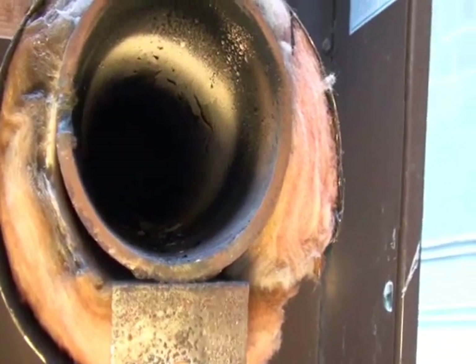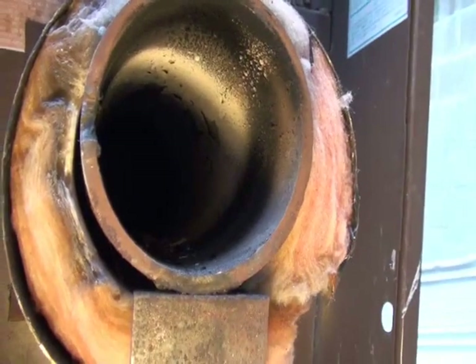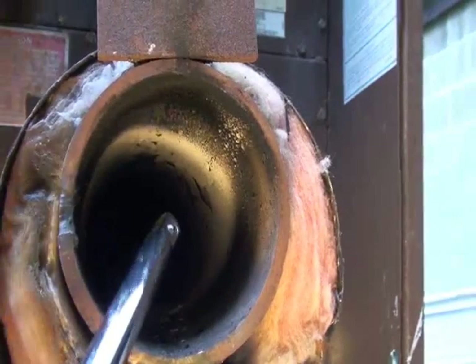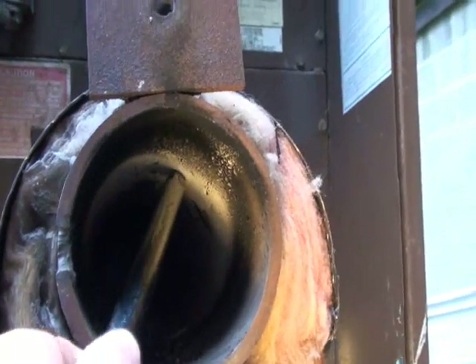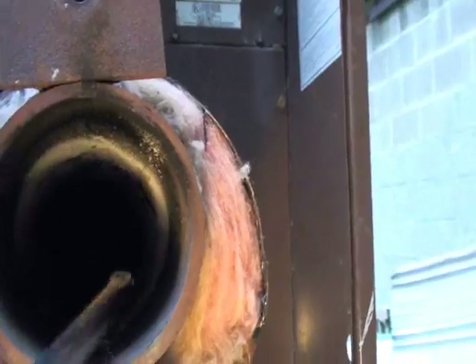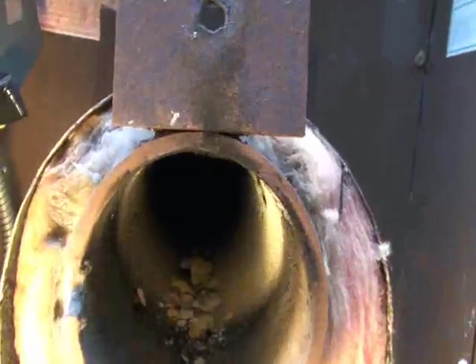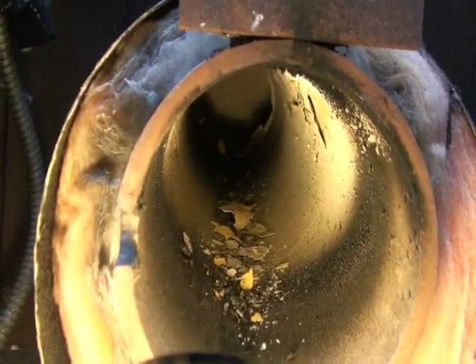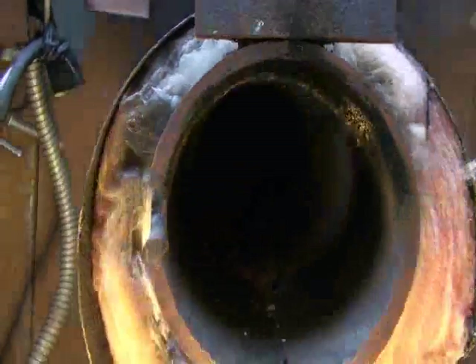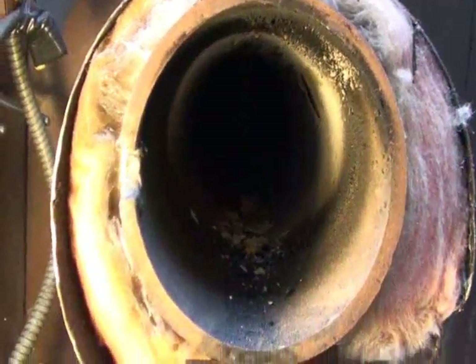This is a video of the coking that I get on the inside of my burner tube on my waste oil burner. This is only about 10 gallons of oil, but it's not too bad considering that all of it has only been filtered through a bag filter. That's all that's left is just the ash.